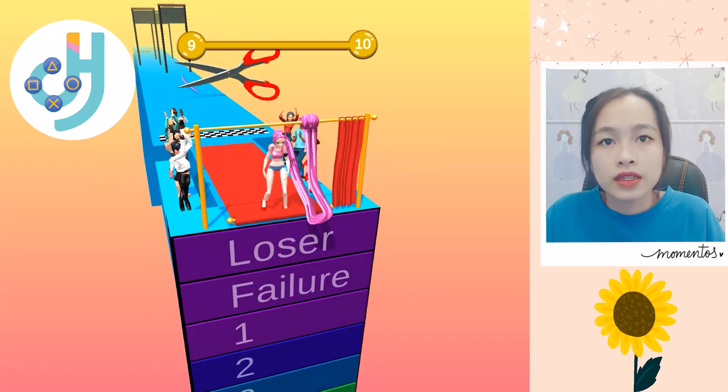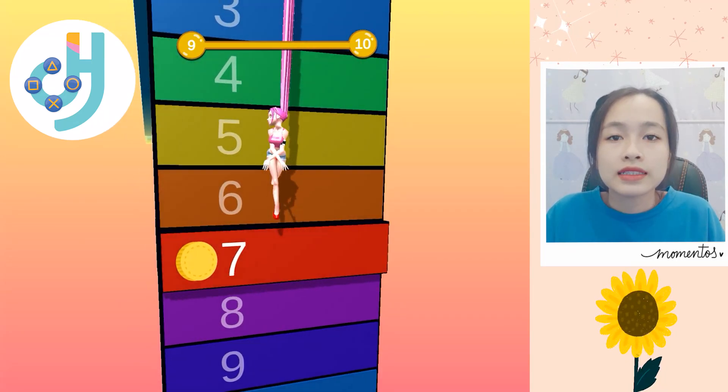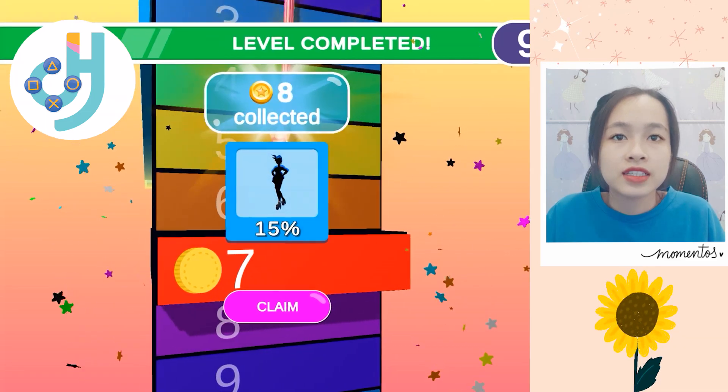Wow, it cut my hair. Okay, let's see. Just 7. Thank you for watching. See you soon!